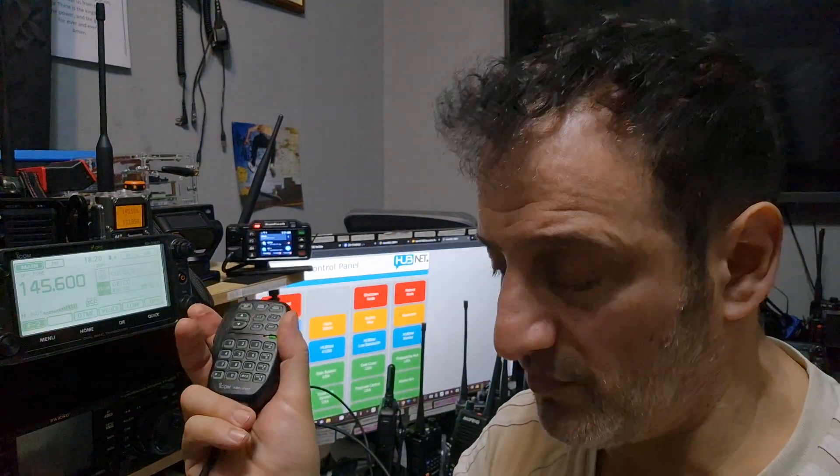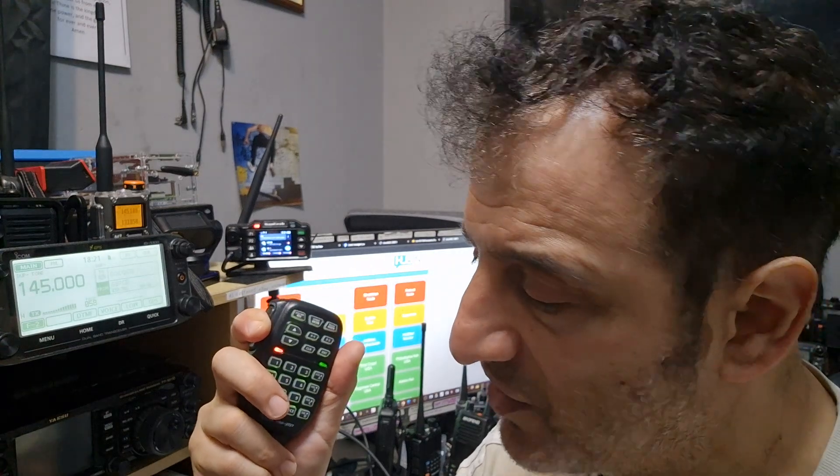Thanks for watching, having great fun playing radio. I am a YouTuber, but number one I play radio — I chat to my ham radio friends — that's number one. The YouTube thing is just me learning, not teaching — me learning. Take care, thanks for the contact, 73.